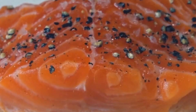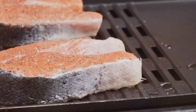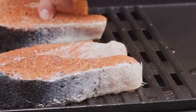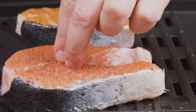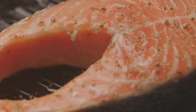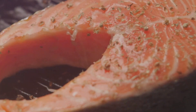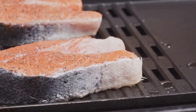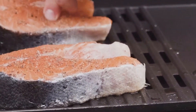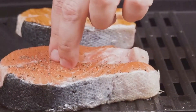Once the oil is hot, it's time to introduce our salmon to the pan. Place the fillet skin-side down. Here's a little tip: always lay the salmon away from you to avoid any oil splatter. Now, here comes the crucial part — let the salmon sear. The temptation to peek or poke at it will be strong, but resist. Trust the process and let the salmon do its thing for about four to five minutes. This is what gives our salmon that perfect golden brown crust.